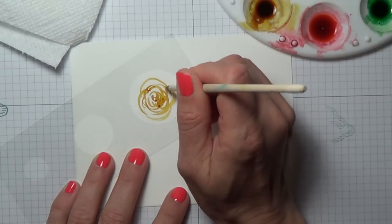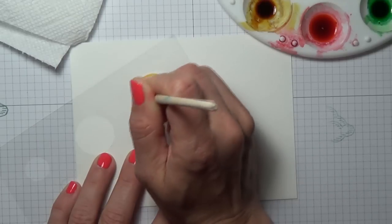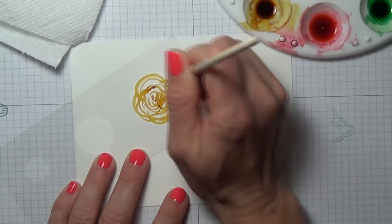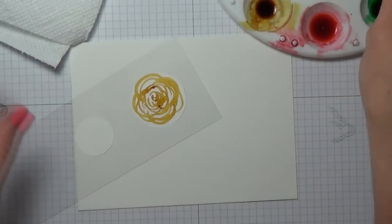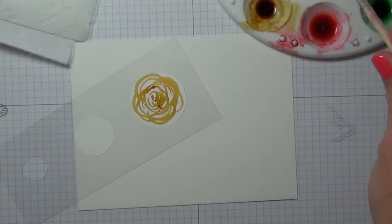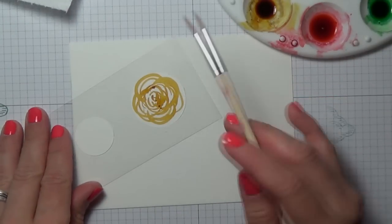It's using the Delightful Dijon, one of the new in colors with Stampin' Up! Just clean your brush between each color and carefully remove your clear matte as you go — you do want to let your flowers dry.